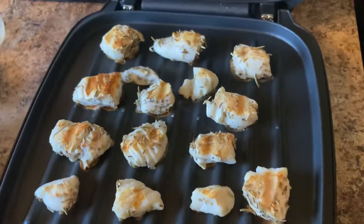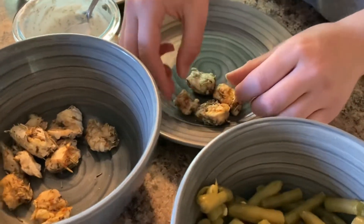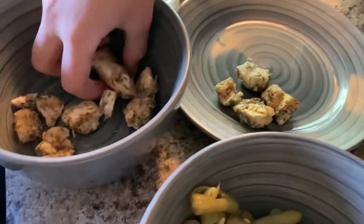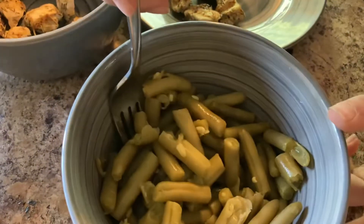By now your chicken should be done and ready to plate. We kind of forgot to film the green beans part, but you don't have to do that. We completely forgot about the green beans until last minute, and then we poured them in a bowl.